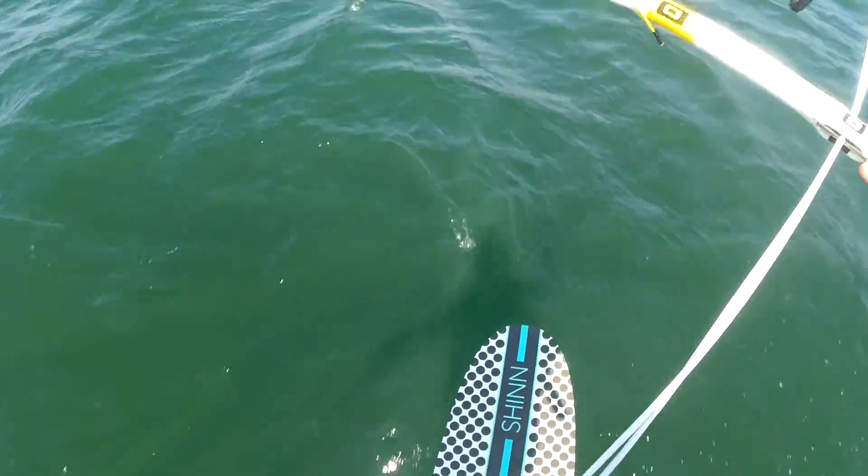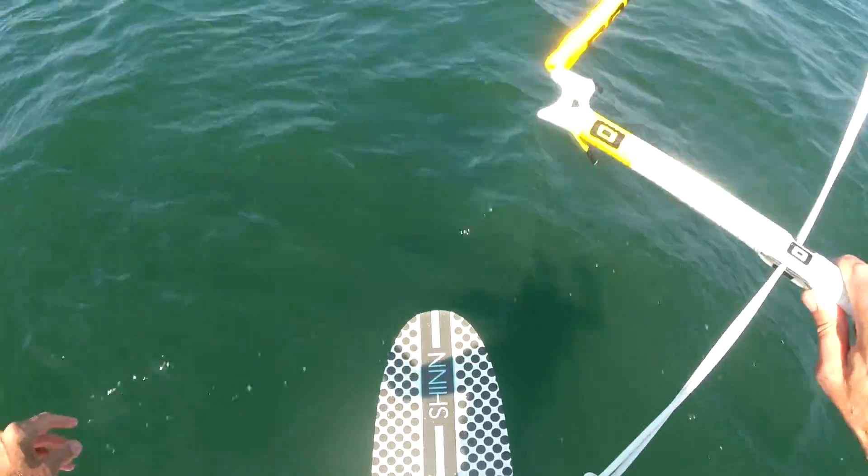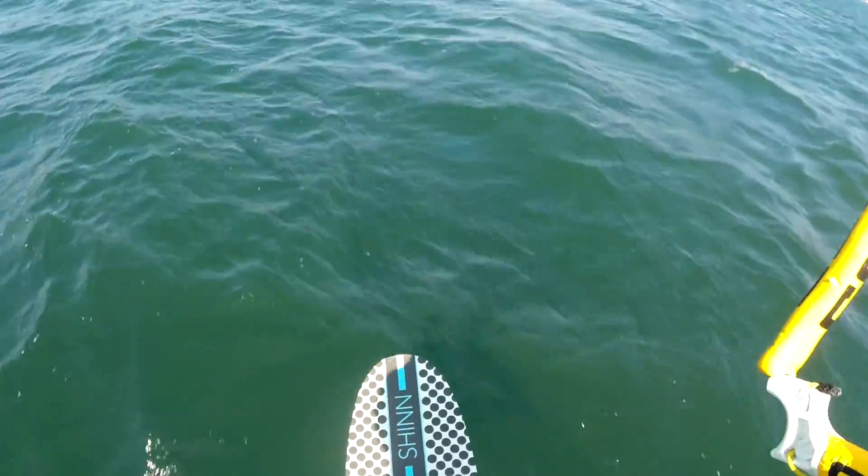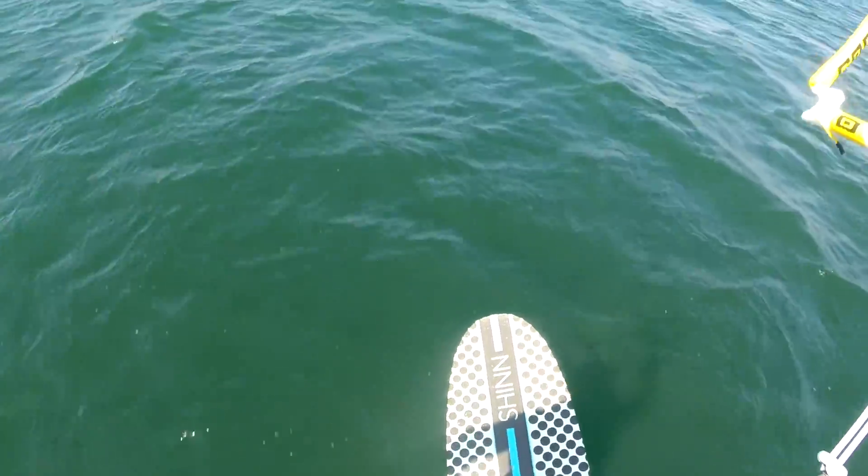Try a nice little foot change right here. This time I'm going to use both hands on the bar — yeah!